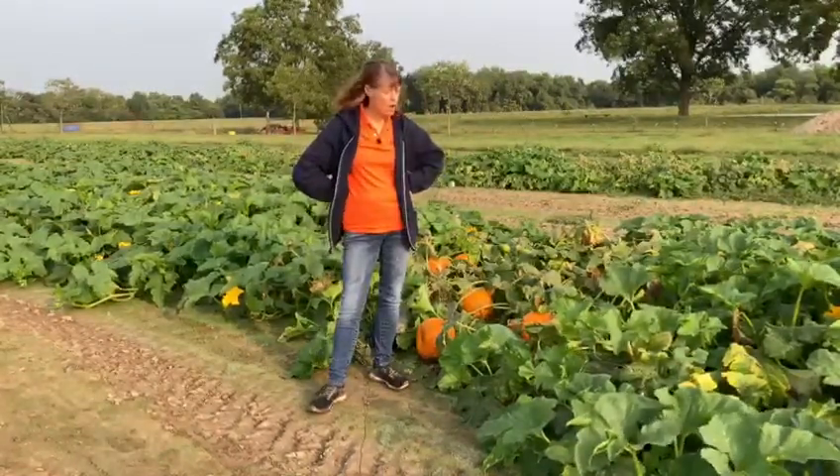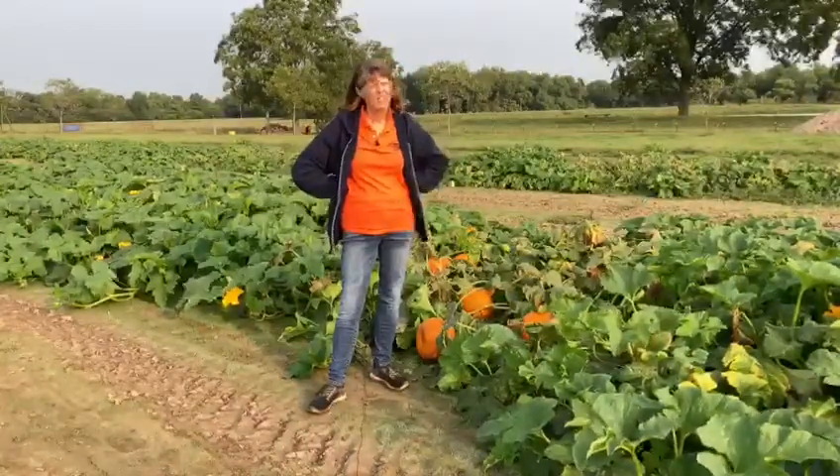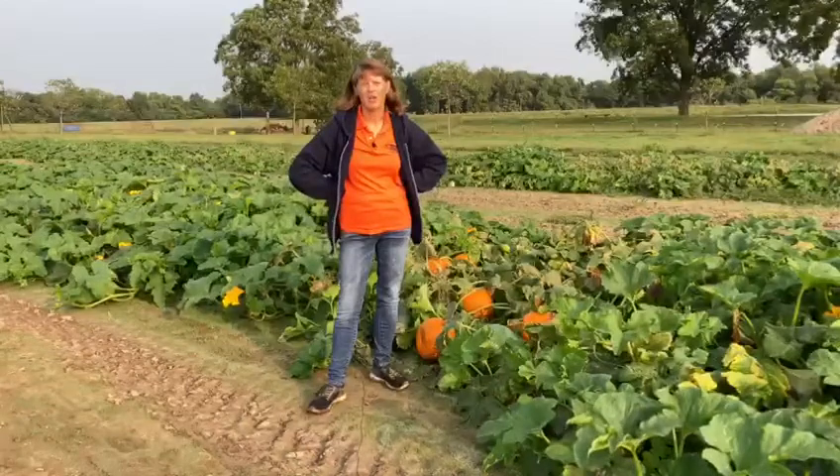Number one, look for one that's a deep orange color. You don't want it to be yellow. That's not a sign of a healthy pumpkin if it's yellow instead of orange.